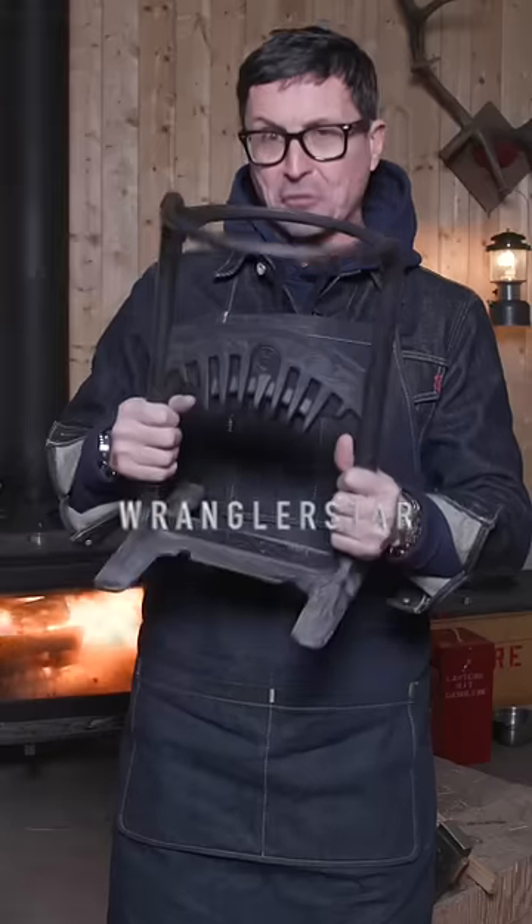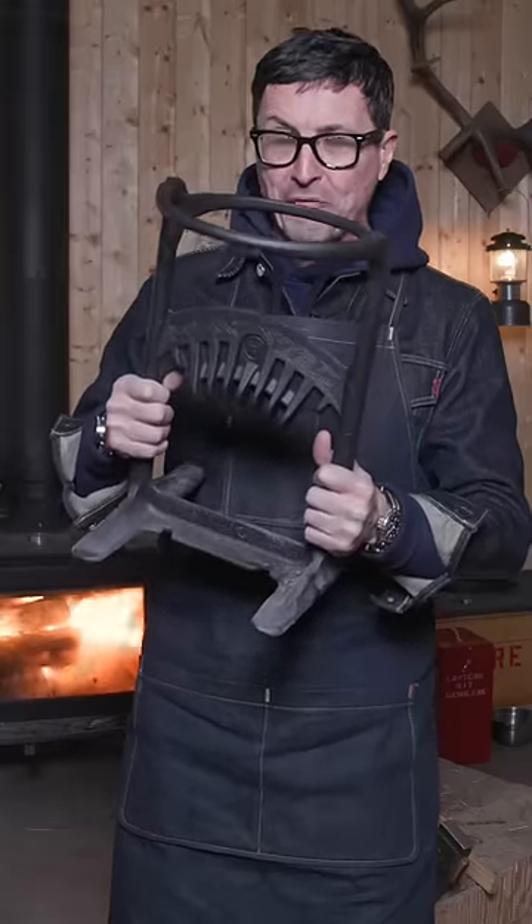This amazing tool is a kindling cracker. Designed in New Zealand, built in Australia, this might be the very best way I've ever seen to split kindling.